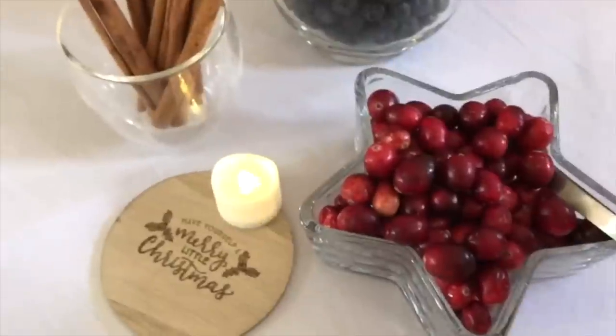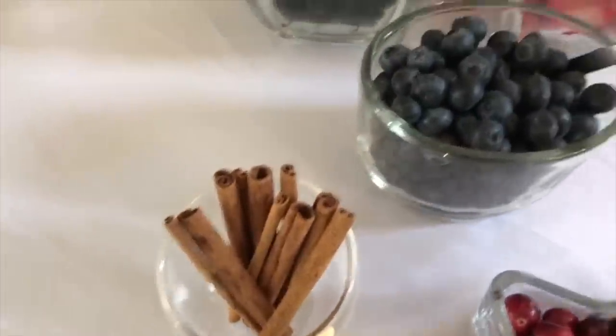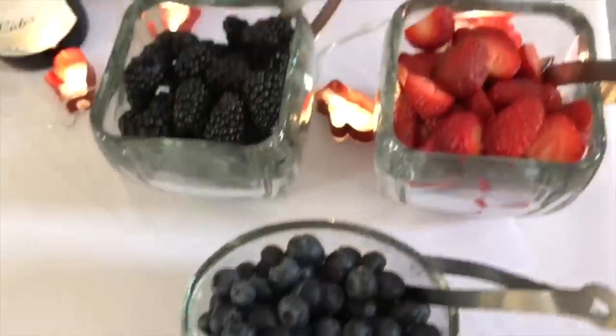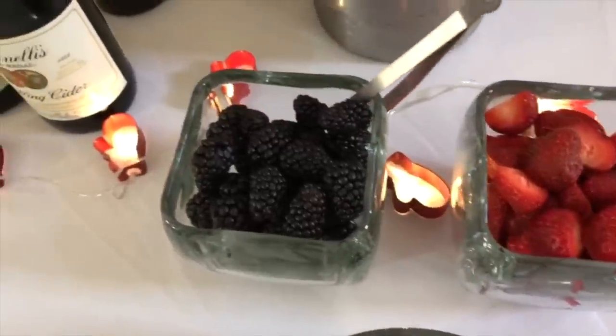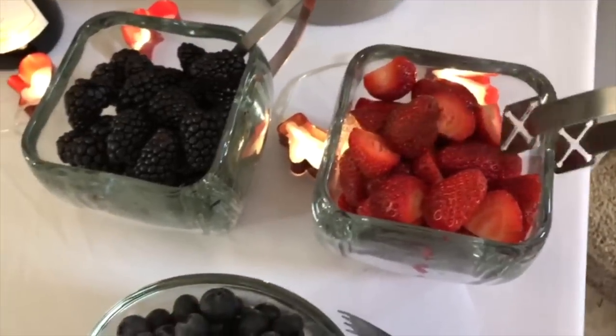In this star-shaped one I have cranberries and then cinnamon sticks, blueberries, strawberries that I've cut up, and raspberries. Each of them has these little tongs like this.